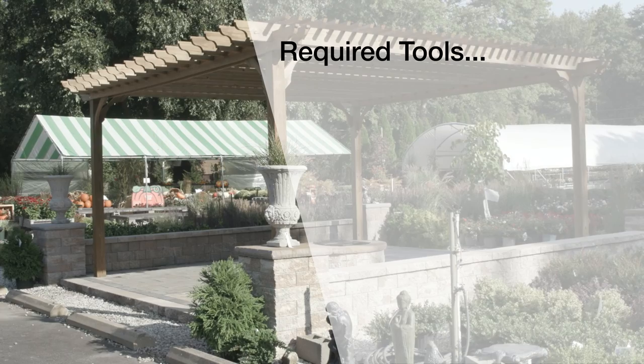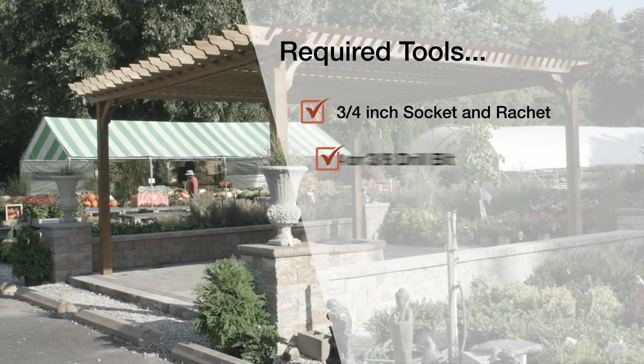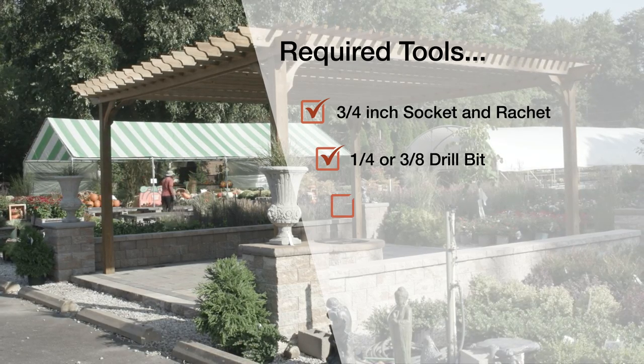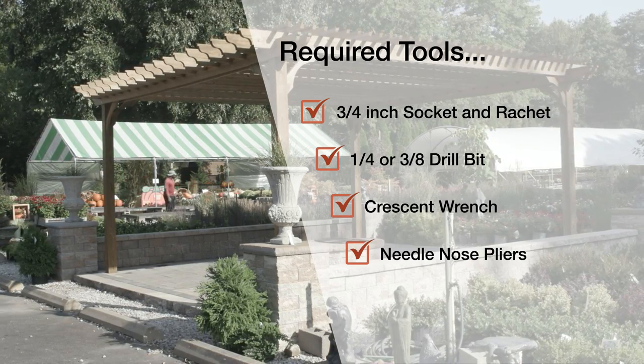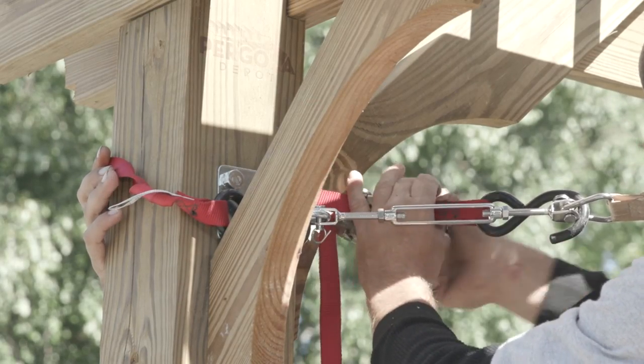You'll need the following tools to assemble the shade sail: a three-quarter inch socket and ratchet, one-quarter or three-eighth drill bit, a crescent wrench and needle nose pliers. We also recommend the optional ratchet strap or ratcheting tie-downs.